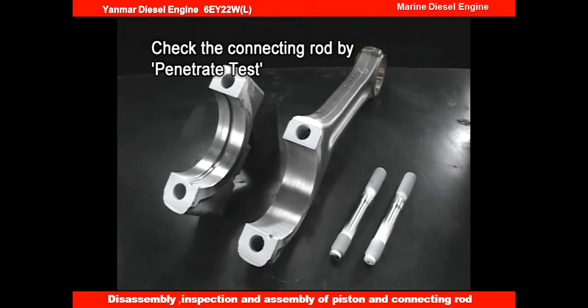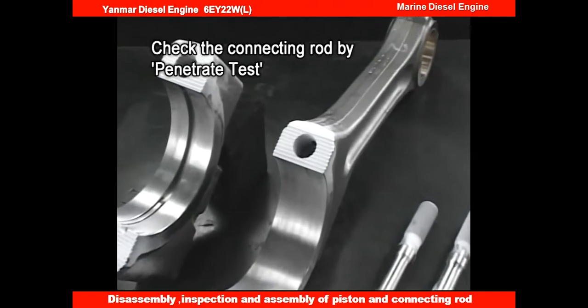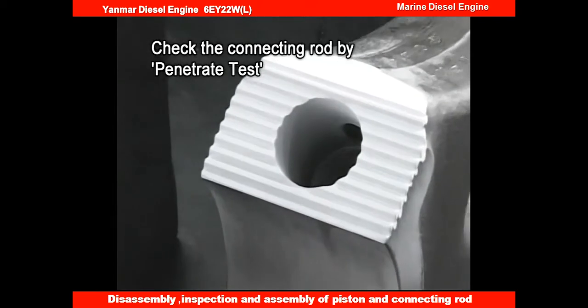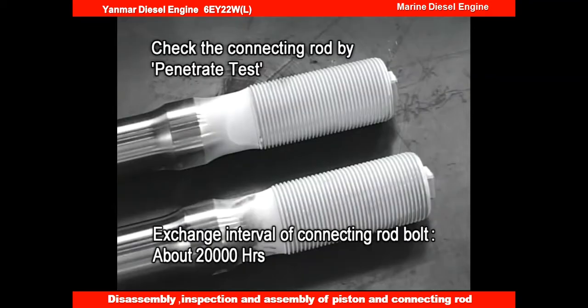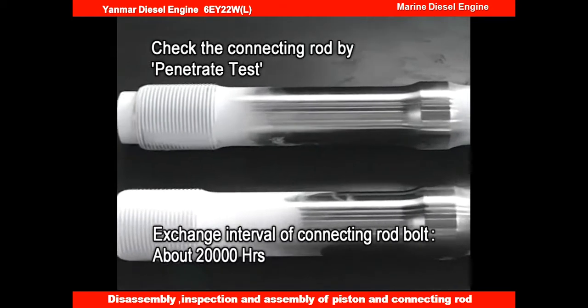Check for cracks, wear, and scratches on the serration mating surface of the big end and bolts of the connecting rod. To prevent the bolts from being broken due to fatigue, replace them every 20,000 hours, even if the appearance is normal.